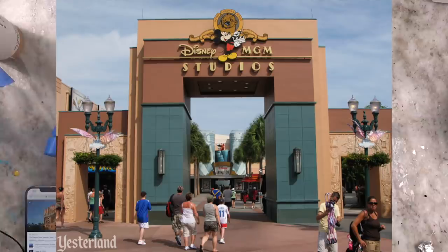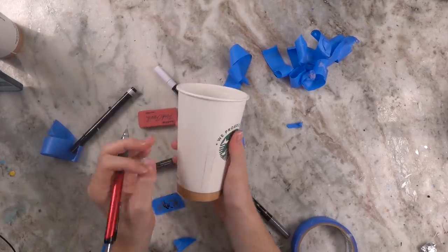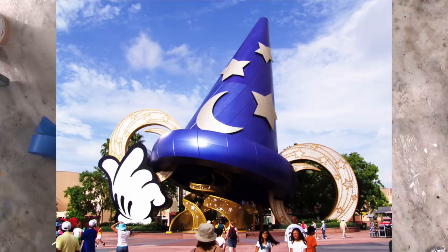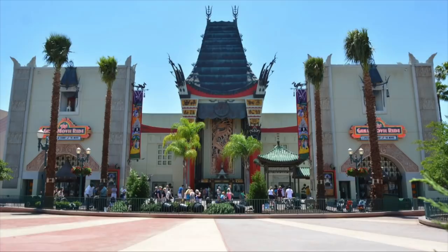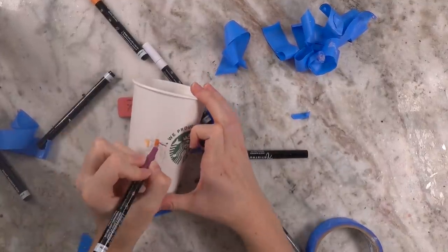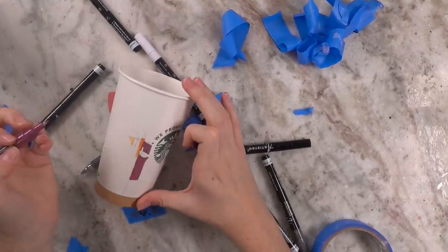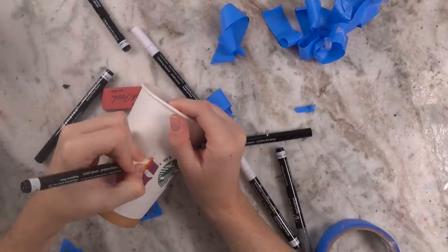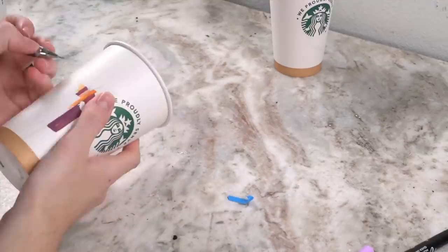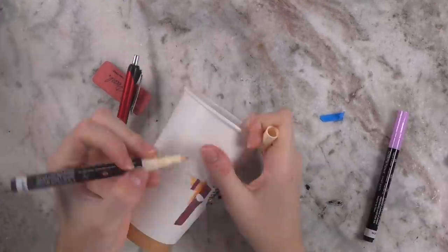MGM Studios — oh wait, sorry, I mean Hollywood Studios — still better. I decided to do two cups for this video, and if anyone really does like this video feel free to give me a thumbs up and let me know if you'd like to see me do it again. I'll do a part two for the other parks maybe. Now for this one, the iconic object used to be the Mickey Sorcerer hat but that got removed a while ago. So really the only two iconic buildings for this park are the Chinese Theatre and the Tower of Terror. I decided to go with the Tower of Terror since the tallness of the building itself fit better on the cup — the Chinese Theatre would work better on something horizontal. So I just sketched it out to start.